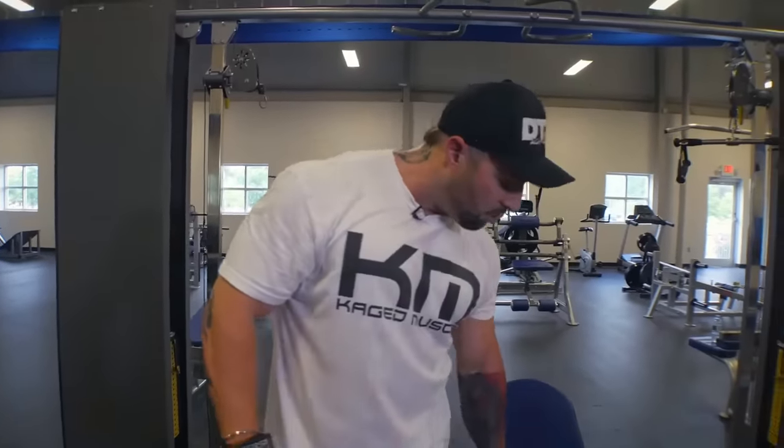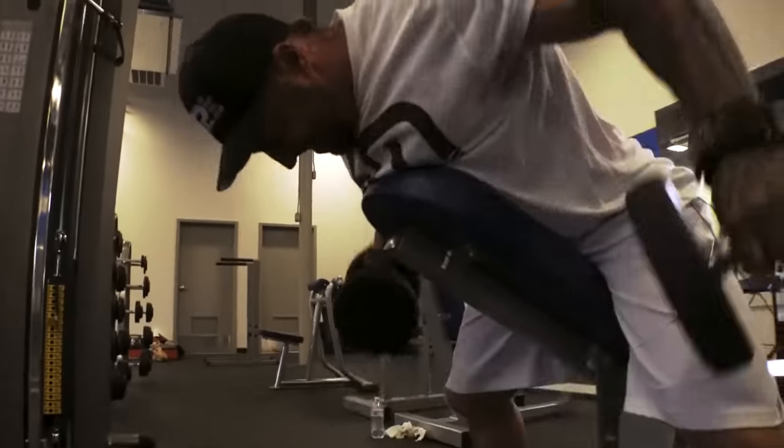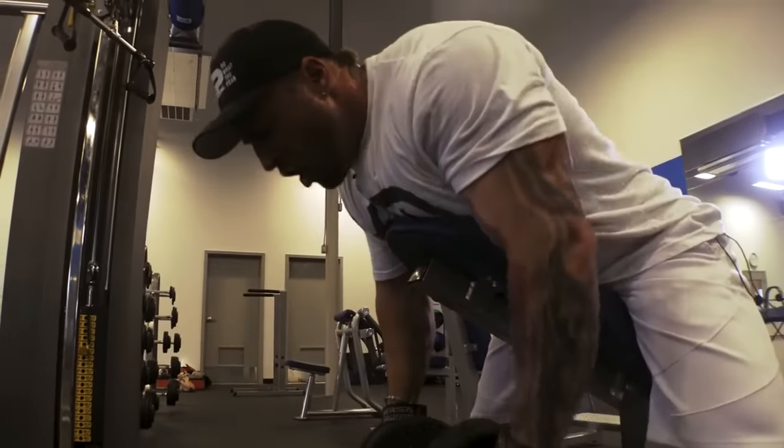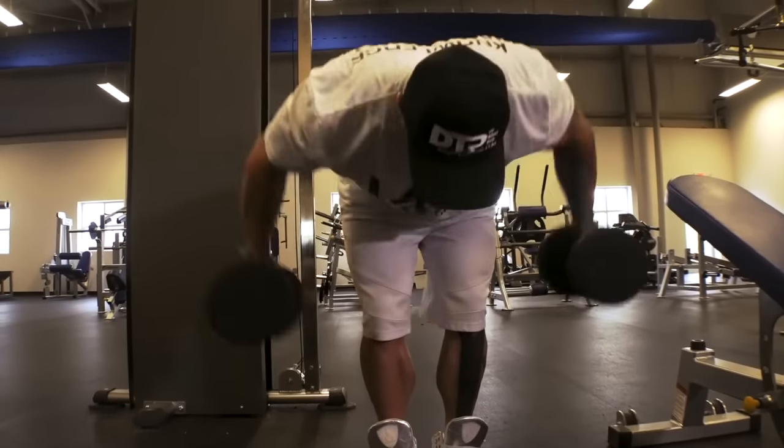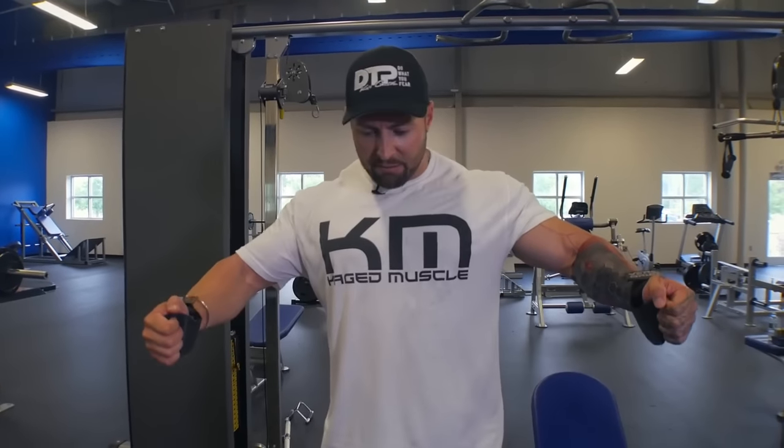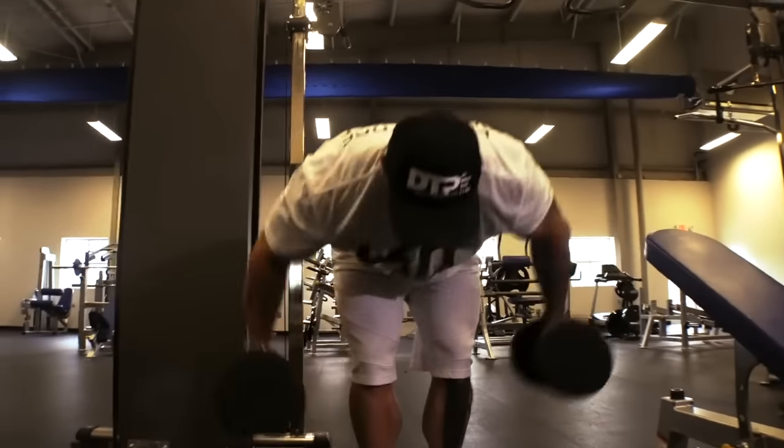Then I'll immediately go to a rear raise where I'll be supported with my palms facing behind me, so it really isolates the rear delt. Once I finish there, I'll stick to the same weight with my palms facing towards each other in a bent-over fashion, but not supported, so I can use a little bit more of my rhomboids with a little bit more body momentum to get another 15 repetitions.